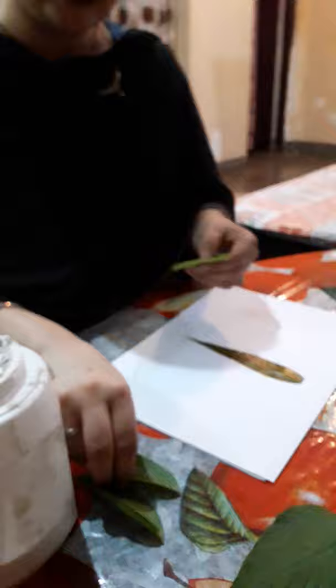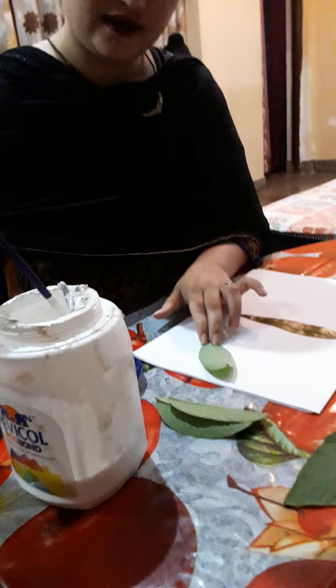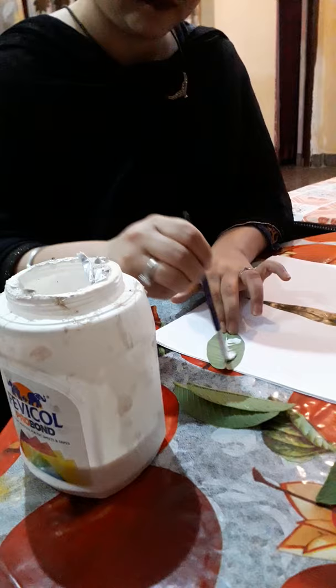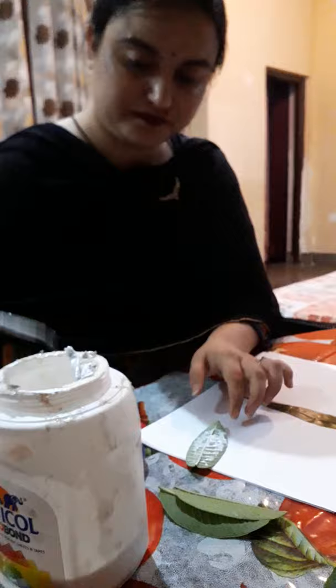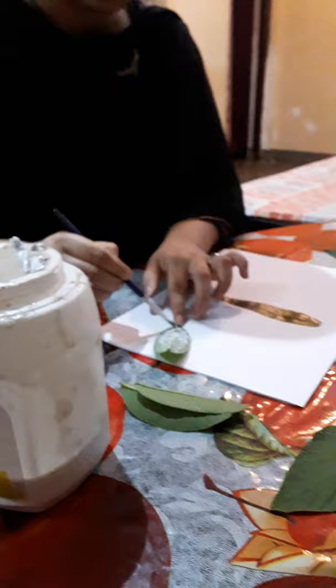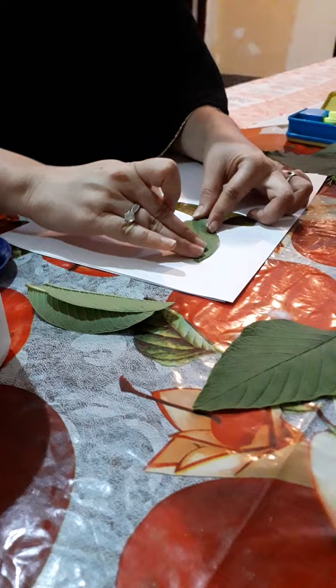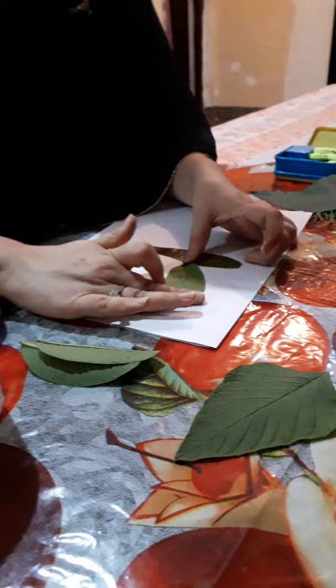After that, take another leaf. These leaves should be of equal size as we are going to make wings from these leaves. So again, apply Fevicol on one side, apply it evenly on the leaf. Then paste it on the A4 sheet and press it lightly. Again, do the same procedure.